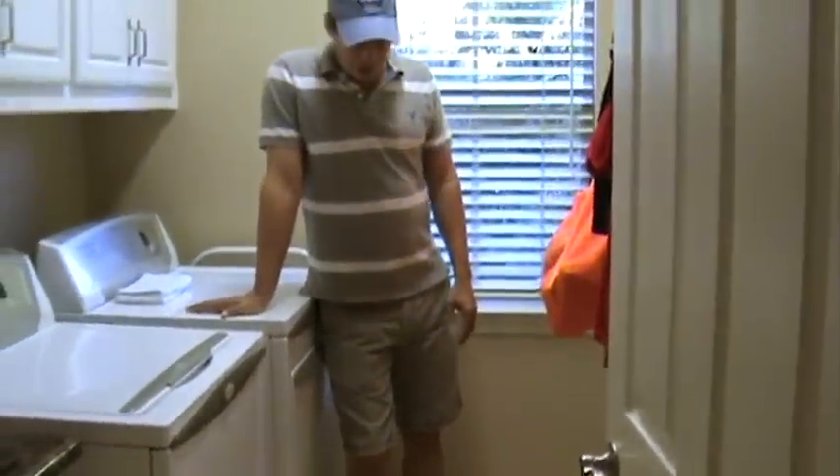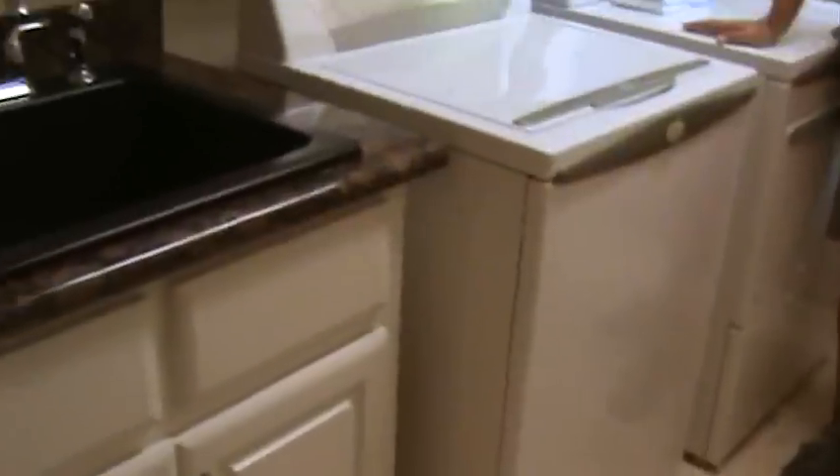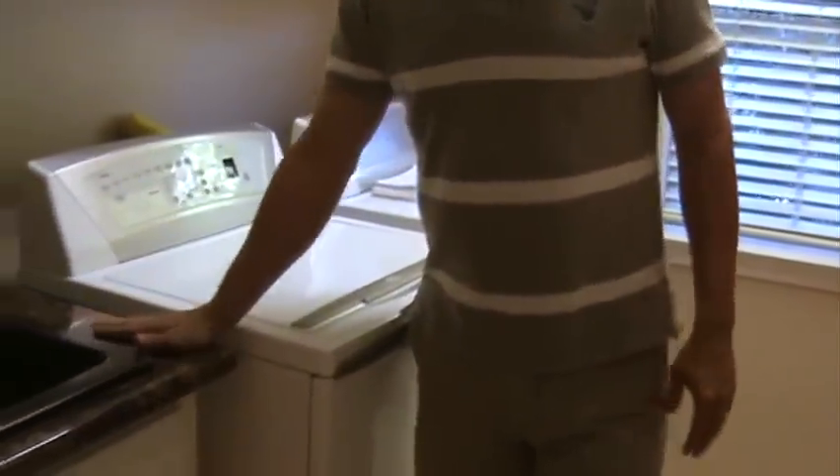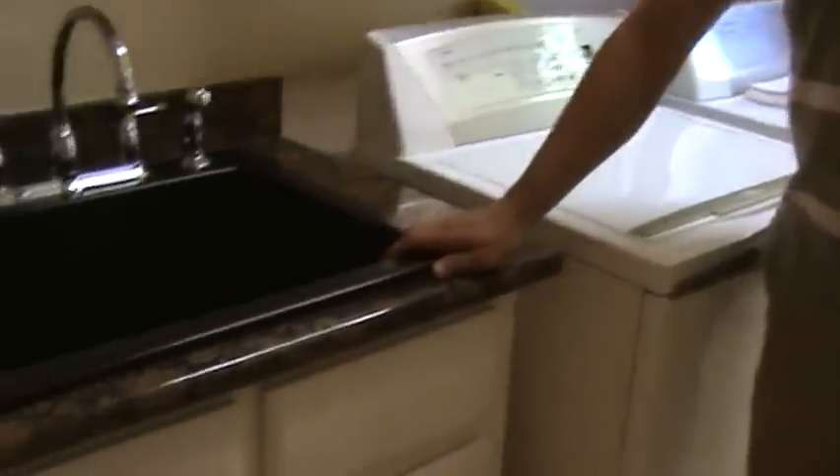It's just a laundry room, I know, but this is just a great space. Water can fall, things can get wet — it's no problem. Nice little granite top here with a new drop-in sink, a laundry sink that's real deep. Just real practical stuff that makes life easier.